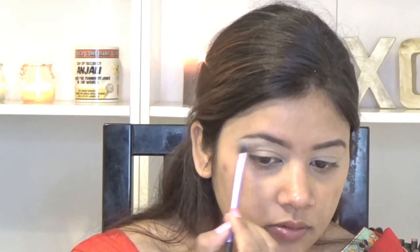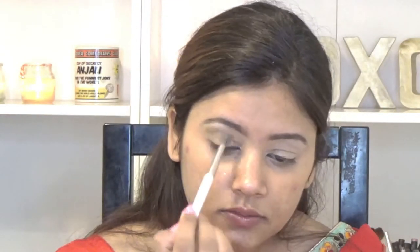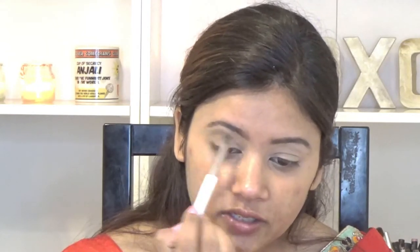For my eyes today I am going in with my Makeup Revolution Soap Palette. I am going in with this shade called Fairy Light to highlight my brow bone. Next I am taking another shade and putting it into my crease to create the transition.